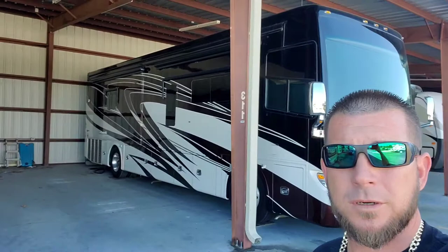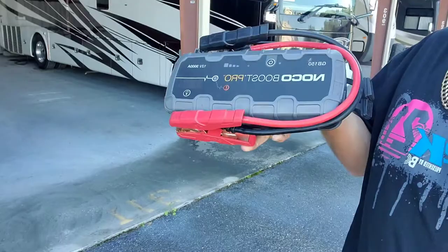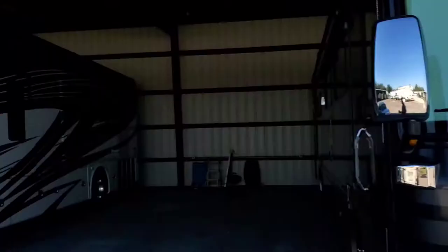Hey everybody, welcome back to the channel. On today's video I'm going to show you how to jump start your Allegro bus. This is a class A motorhome. The customer has a dead battery and called us out to jump start it. I'm going to be using my NOCO GB150 box and hopefully we can get this thing started up. I'll spin the camera around and show you how I get it done.